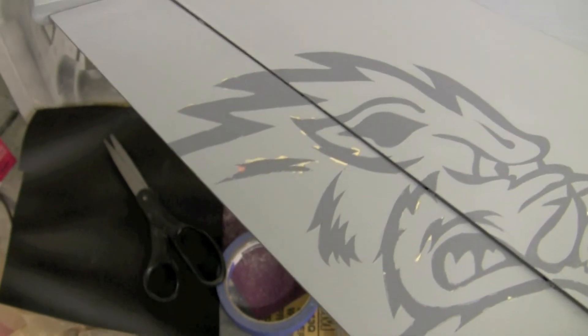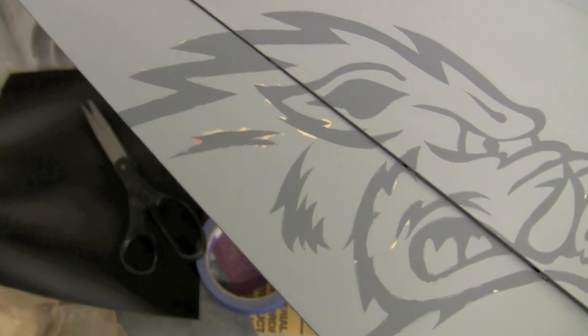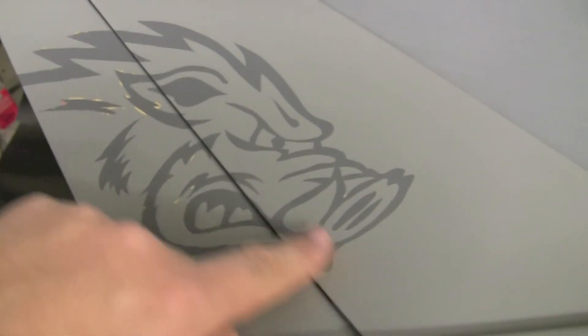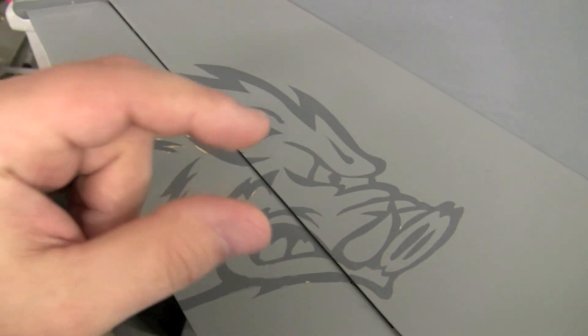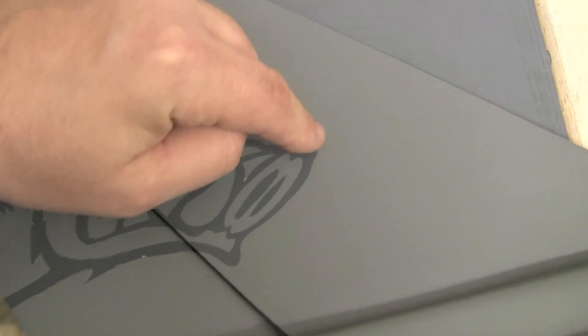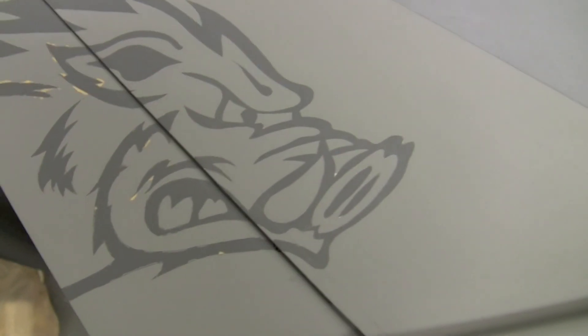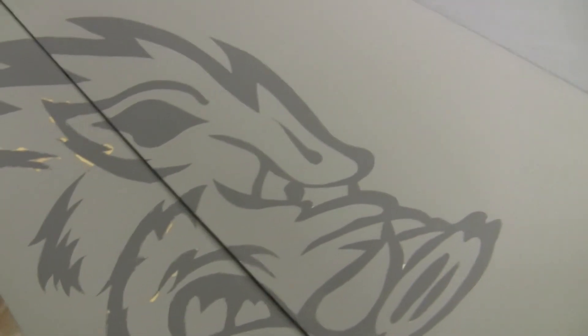This will be pretty easy — except for the sucky part of having to sand it, reprime it, paint it, gloss coat it, and then put this on again. But now I've got a pretty good idea. Sorry, I was messing with you guys on the reveal there — had to have a little fun. But actually, X-Acto does make a knife that has a pivoting end, and that would be a lot easier to do some of this kind of detail work.